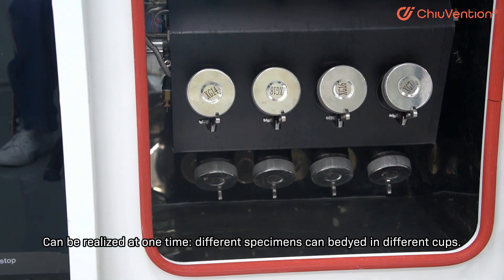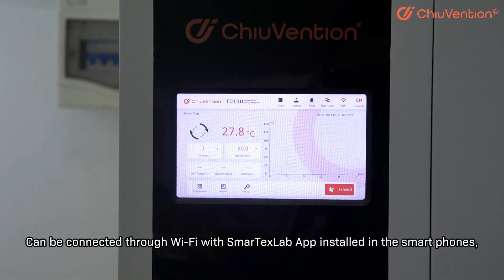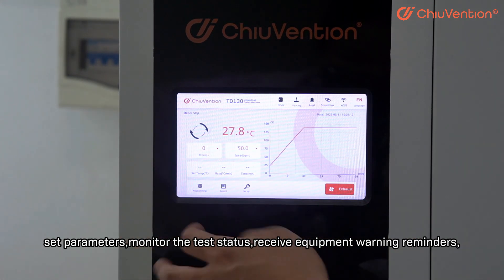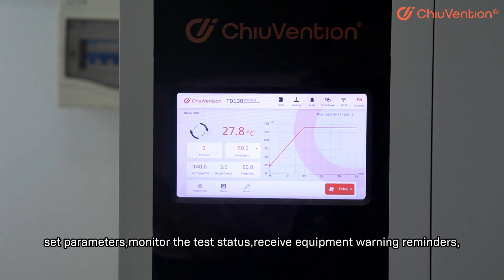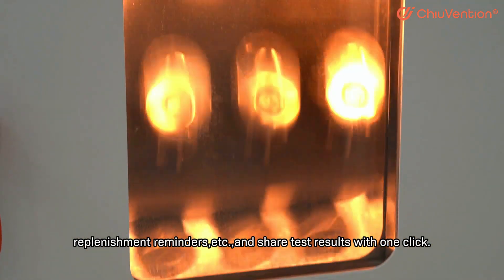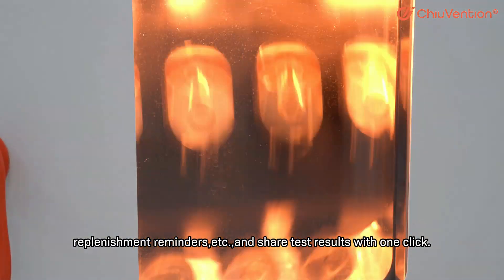Different specimens can be dyed in different cups. The smart instrument can be connected through Wi-Fi with the SmartTax Lab app installed on smartphones to set parameters, monitor the test status, and receive equipment warning reminders and replenishment reminders.